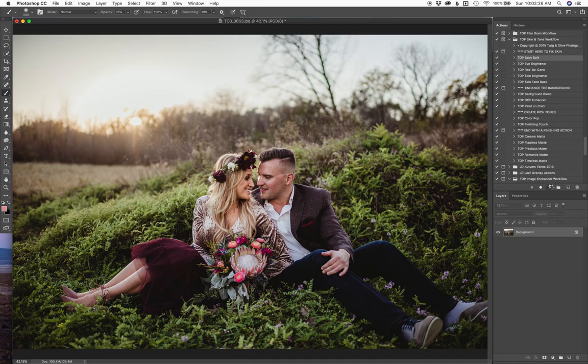And then I'm going to use our baby soft action to ever so slightly just go over and soften the skin tones. I'll click that on and off so you can see what it does. It kind of blends skin tones, almost like a foundation. Click it on and off — see, just ever so slightly, not over the top or crazy.